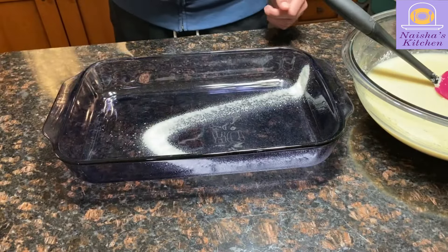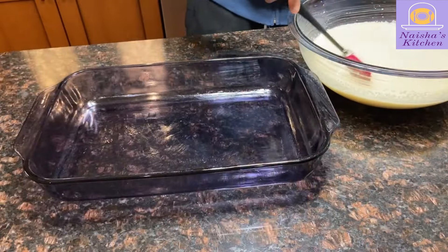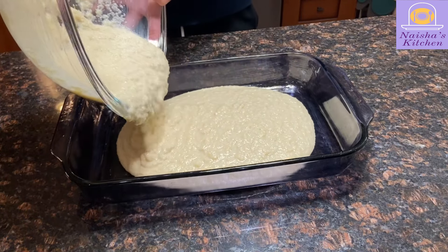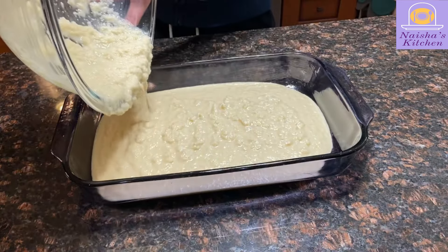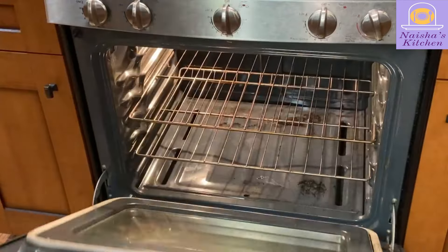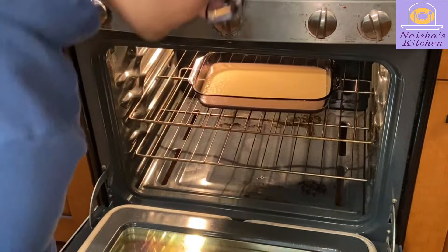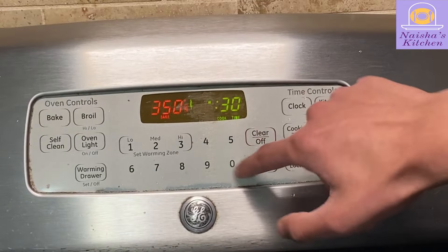Now we're going to grease our pan. Make sure to spread your cooking spray or oil evenly around the pan to prevent the basbusa from sticking to it. As you begin to add it to the pan, you'll notice that the basbusa is still quite solid — that's okay. If you added less milk, it may be even chunkier. Now let's preheat our oven to 350 degrees Fahrenheit, and let's set a 30-minute cooking timer.